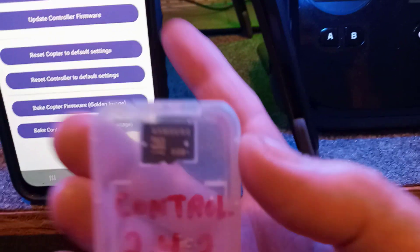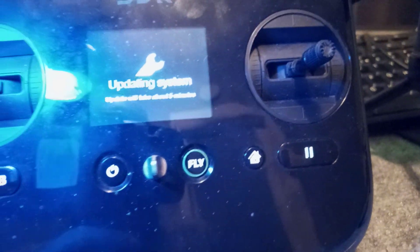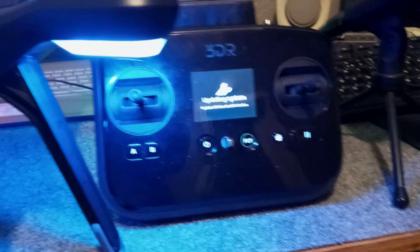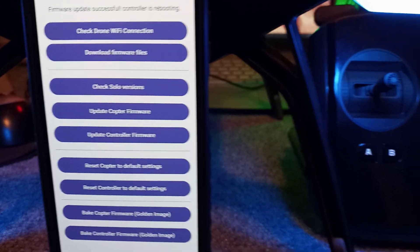Your SD card is inside the unit — there's one for the controller and one for the drone. Remember, this takes about five minutes, so make sure you have at least 60–70% battery. I've already done this three times today, but it's really important that you understand this is how you use the app and how you update both the drone and controller.